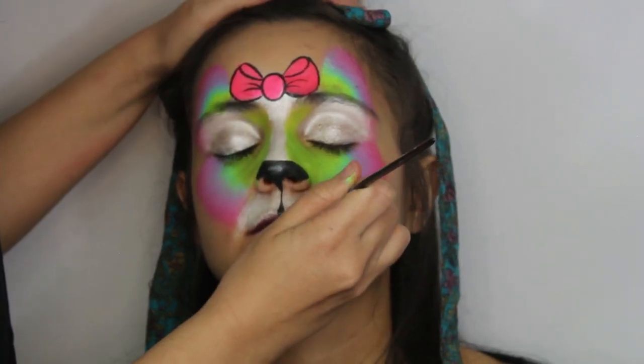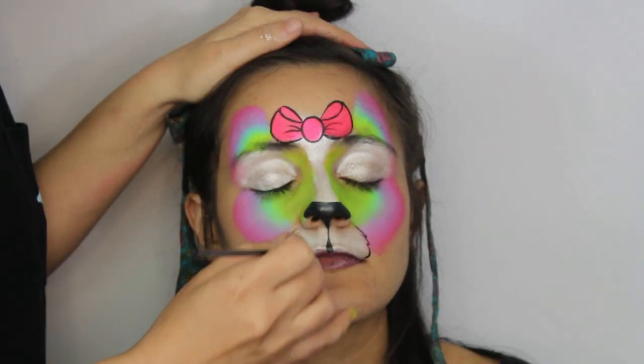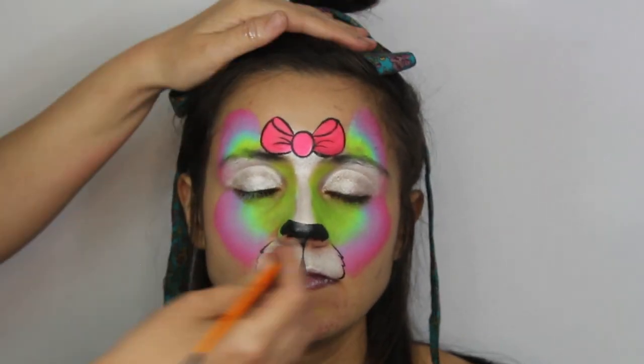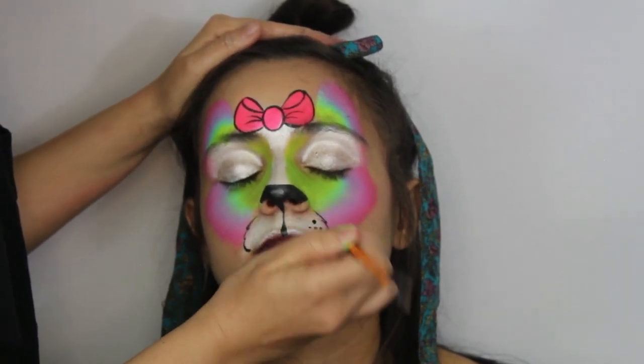Next, outline the muzzle. We believe it is easier to draw a furry muzzle from the bottom up versus the top down. Then draw a bunch of different sized dots inside of the muzzle.